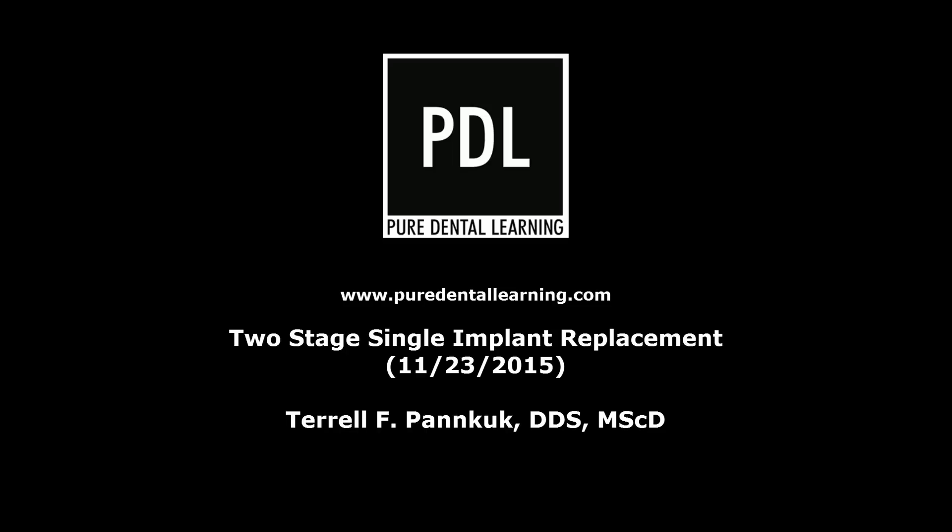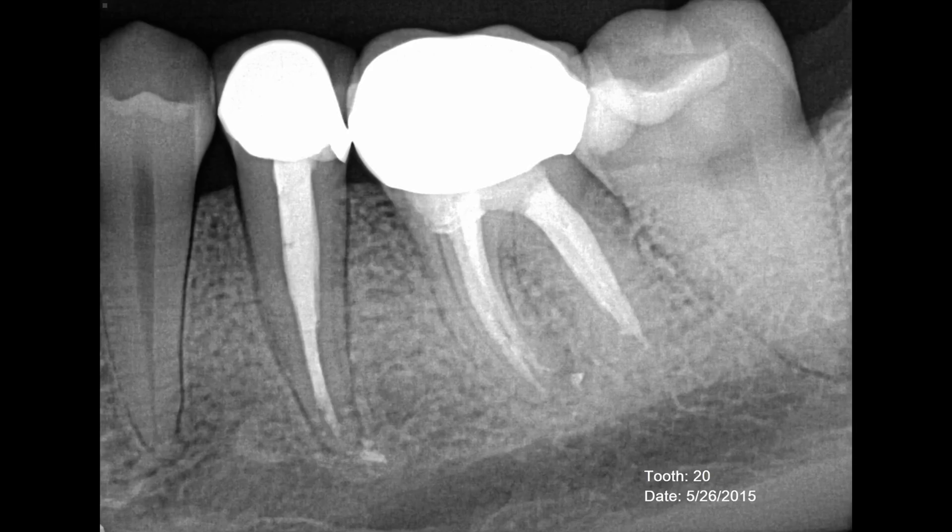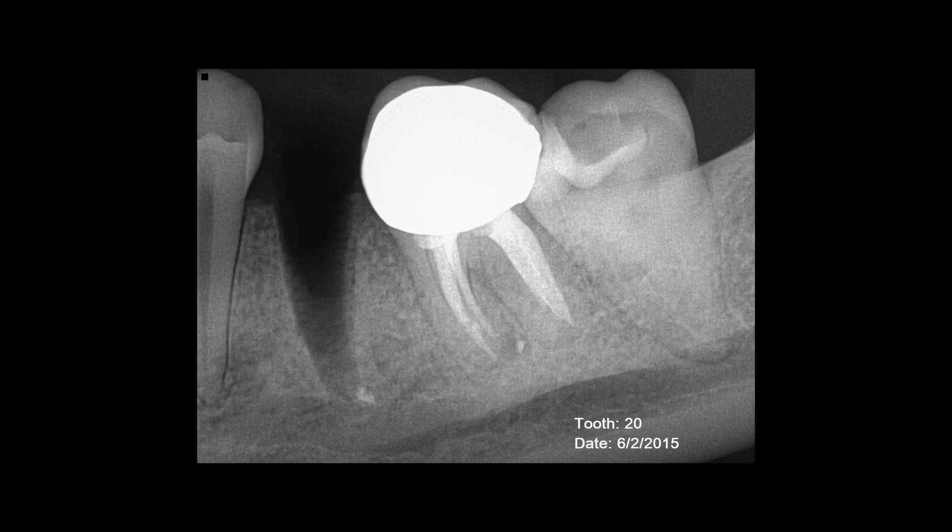Hi, my name is Dr. Terry Pancook, and in this demonstration I'm going to show a two-stage single implant replacement. Here is the preoperative radiograph of the secondary mandibular bicuspid to be replaced.